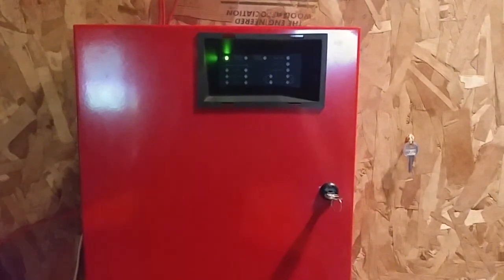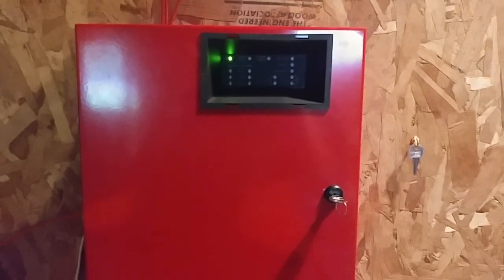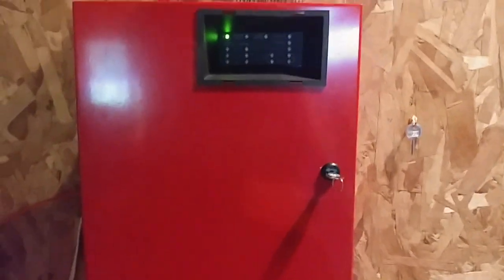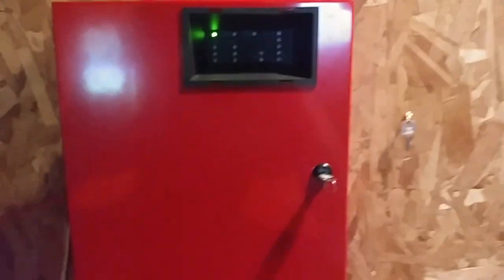Hello everyone, Vintage Fire Lab Guy. Happy Fire Lab Friday. Today we're doing system test number 22 with the FCI FC-22-24. Let's get started.